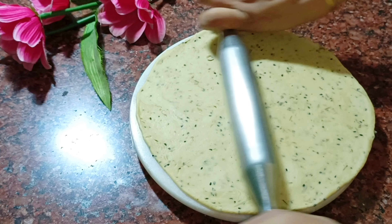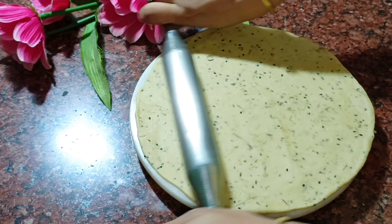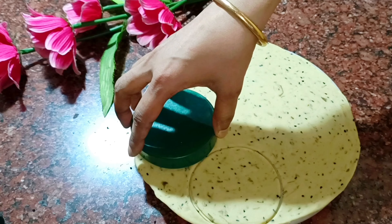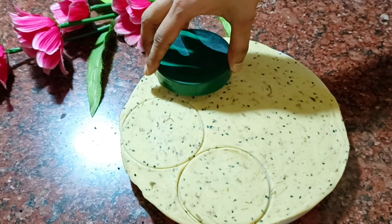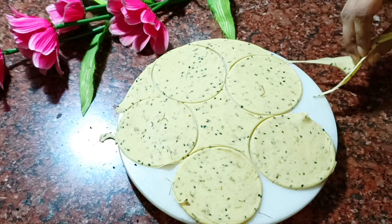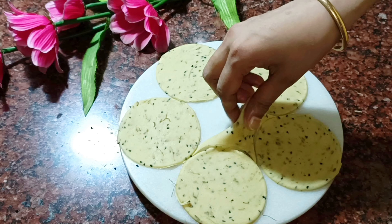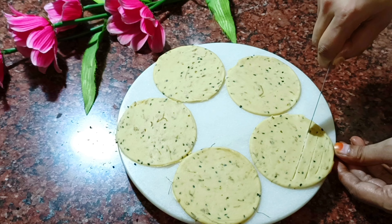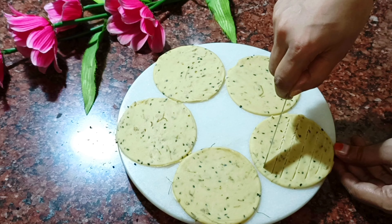So, the food is perfectly ready. I will open the container. If you want to leave this, you can have a shape. So, I will open the shape and open the container and get the part.